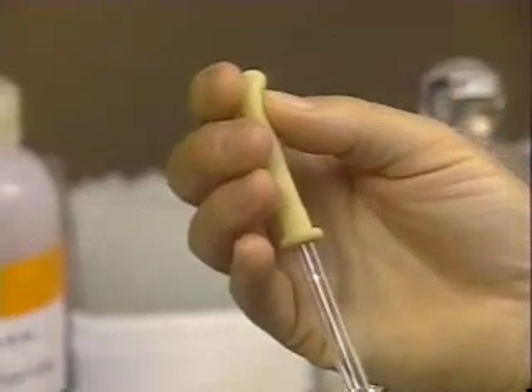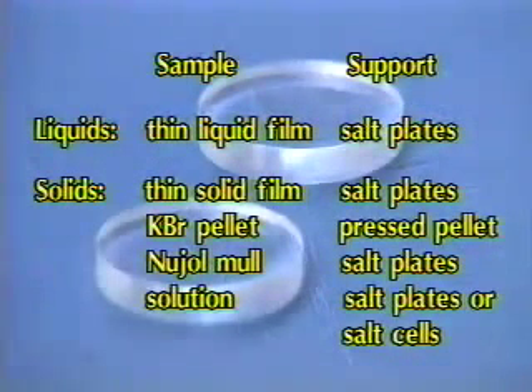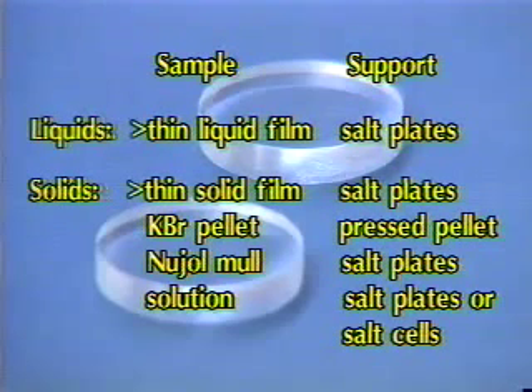Several techniques are used for preparing samples for IR spectroscopy. Organic compounds that are liquid at room temperature are generally run as a thin film on salt plates. Solids can be run as a thin film, nujol mull, or in solution on salt plates, or pressed into a KBr pellet. We will demonstrate only two of these methods: thin liquid films and thin solid films. KBr pellets will be at the end of the video as a supplement.